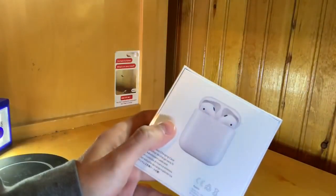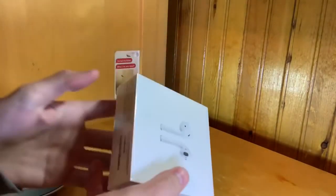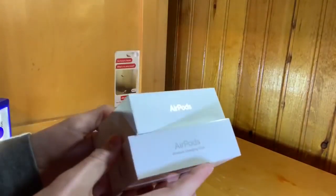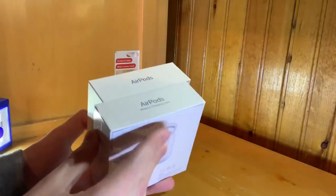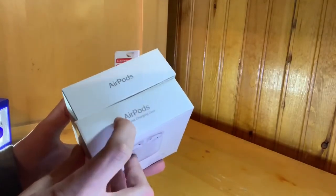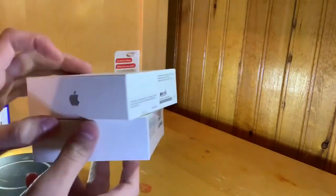Here's the AirPods with the Wireless Charging Case box. Looking around it, it looks like the original AirPods box because I do have the original AirPods — I just wanted to upgrade because mine are two years old. There is new branding underneath: it says "Wireless Charging Case," Apple logo, serial number and everything on the bottom.